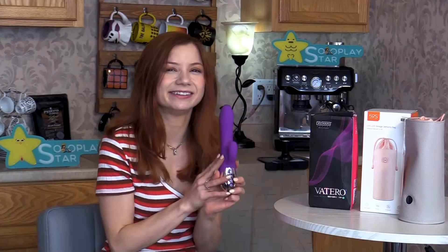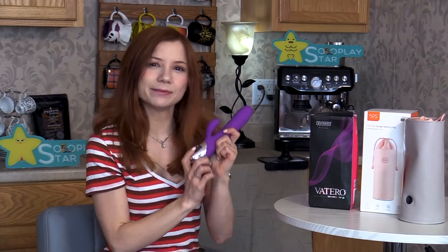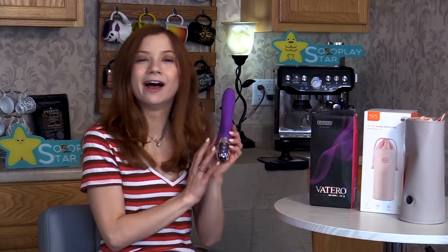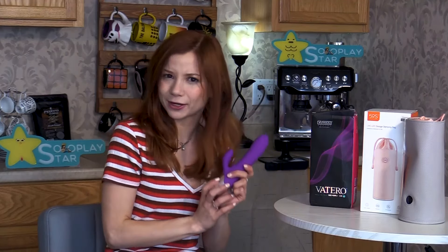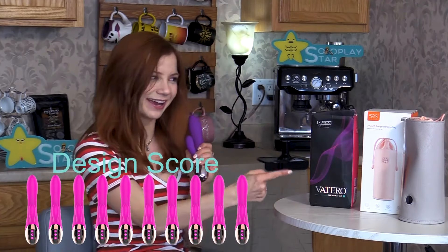Design. When it comes to the design of this toy, I'm really impressed. This toy is made out of body-safe silicone, phthalate-free, and 100% safe for use. Additionally, I love the fact that it is truly a quiet toy and it's waterproof. What more could you ask for? 10 out of 10. And I gotta say — toy bag? Holy crap. That's next level. Packaging!